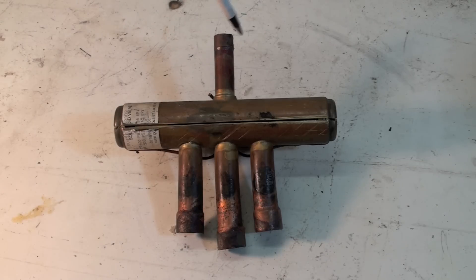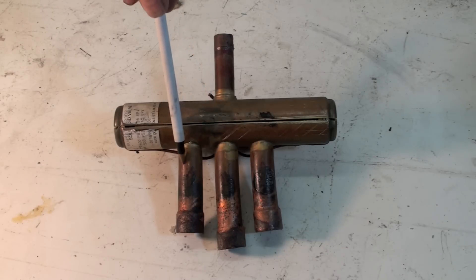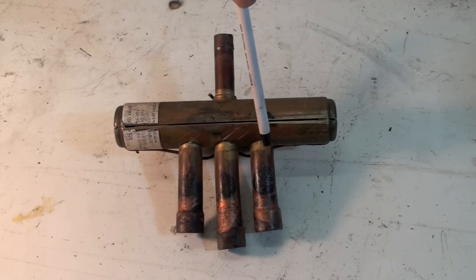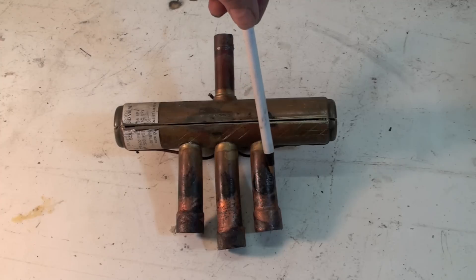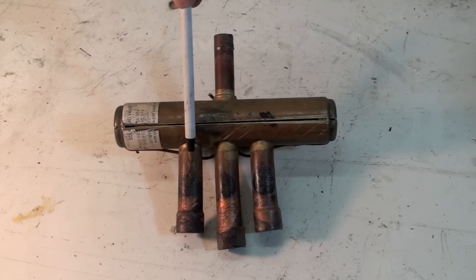This top port here is discharge — it comes straight off the compressor and is always discharge. This other port is always suction to the compressor. These two remaining ports, depending on where the slide is, will either go to the outdoor coil or the indoor coil and will direct flow one way or the other.